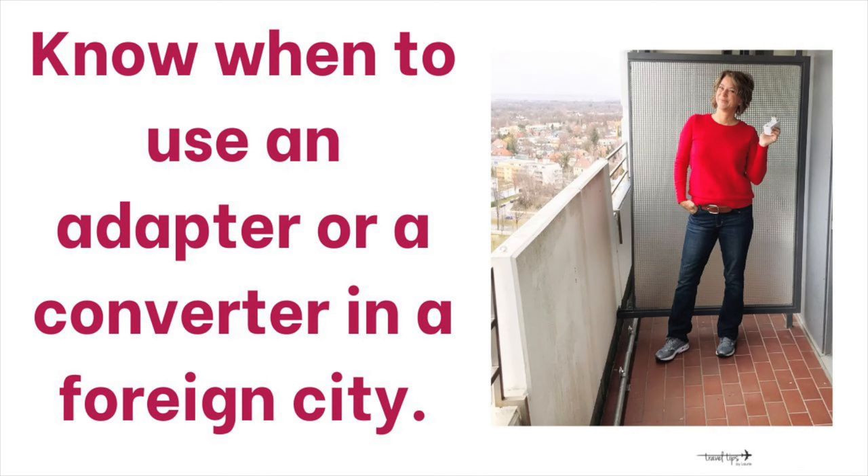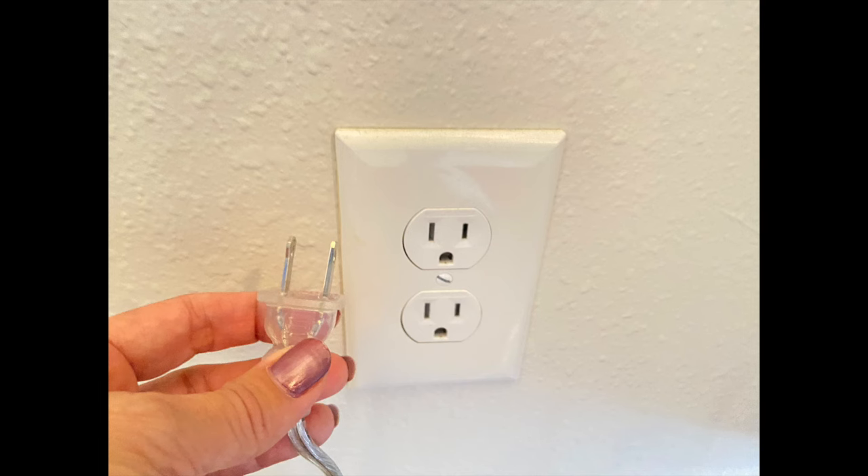Today I will teach you travel tips to know when to use an adapter or a converter. If you're flying to another country, you are going to learn the difference between packing an adapter versus a converter. You only need to pack adapters to fit your plug into that country's wall socket, because it's shaped differently than the ones here in the United States. So you would only need to pack one adapter plug for Europe or one adapter plug for Australia.